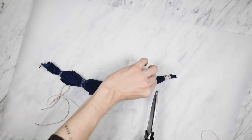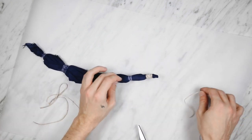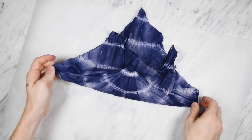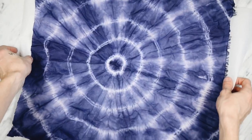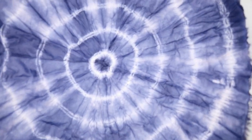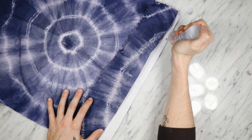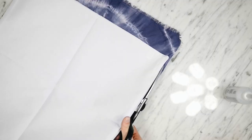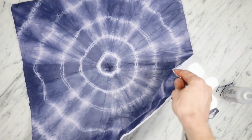The muslin looked amazing when I took off the rubber bands. I dabbed it with a little paper towel so it wasn't dripping wet, opened it up, and it looked so good. You can do so many different tie-dye methods to create different patterns, but I thought this circle was really graphic and bold and would look amazing on a couch. I just glued this muslin down to a plain white pillowcase, flipped it over, cut off all the excess along the edges, and that finishes off the modernized tie-dye pillow.